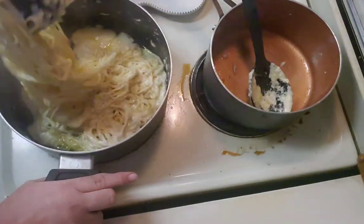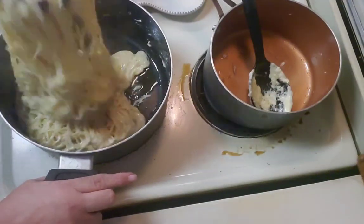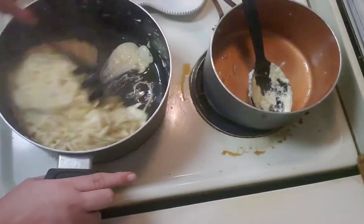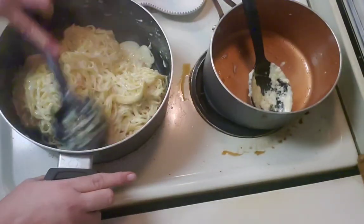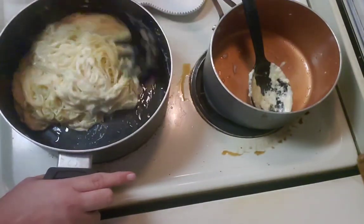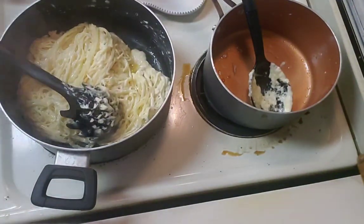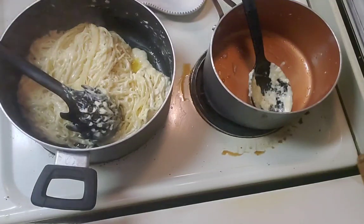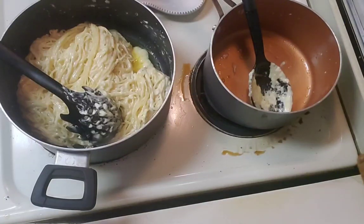I ordered it from Amazon, not from Temu or Wish, so it should have normal instructions — not like the dish drainer that said it's not to get it wet. Apparently the directions still aren't in English, or at least not in understandable English.